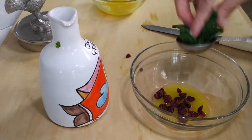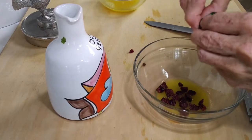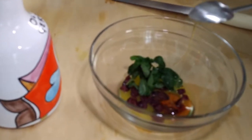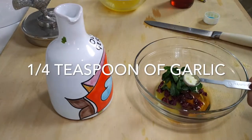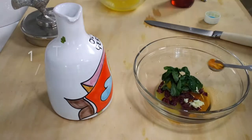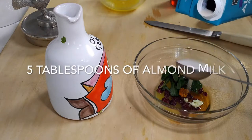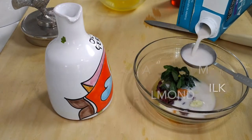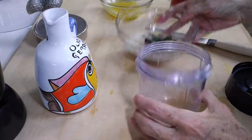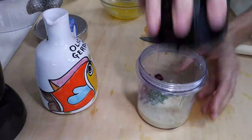Now we're going to add a tablespoon of raisins, then some basil leaves — another tablespoon of basil leaves. This mixture is amazing! A teaspoon of honey, a quarter teaspoon of garlic, a quarter teaspoon of turmeric. Then we're going to add a quarter cup of almond milk — this is going to make a delicious sauce. You just blend these in a power blender, or you can mince them if you don't want to blend them. And we're ready to go.